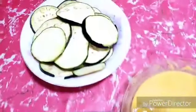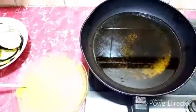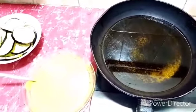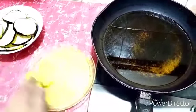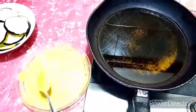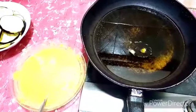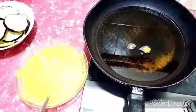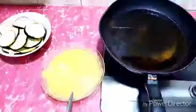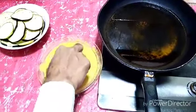Now I put some water and mix the batter well, and cut the brinjals into slices. I put the oil on the stove, switch on the stove and wait for it to heat up so we can fry. We check if it is ready with a drop of batter from the top.